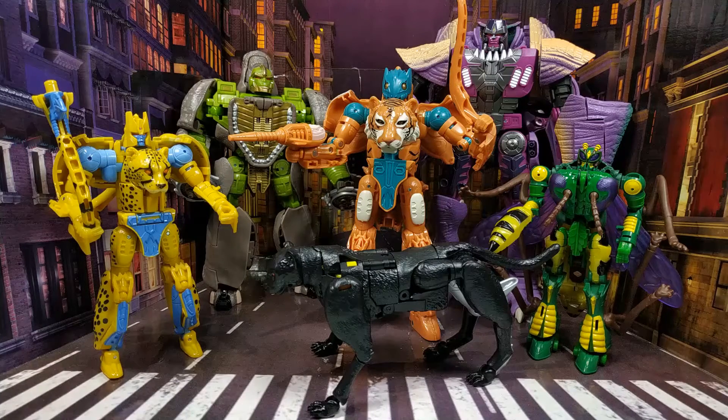I wish I'd kept the boxes for them but I didn't — I got rid of them because I was going to keep them. But I'm very tempted to sell them because they're just not bringing me any joy. Every time I look at them I just think how crap they are. I mean, I bought some really cheap crappy animal transformers from TK Maxx for like four quid each, and some of them are better than this. I'm not even joking.